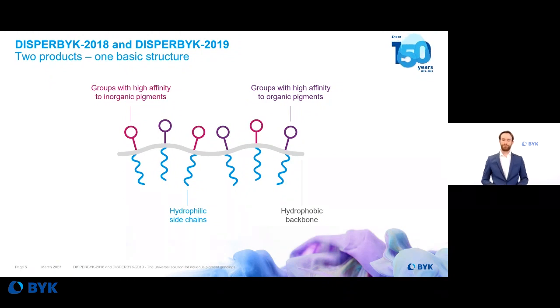We use a controlled polymerization technology, which leads to tailor-made, high molecular weight wetting and dispersing additive products. This gives a defined molecular weight and narrow molecular weight distribution, allowing us to reproduce these products very consistently every time.